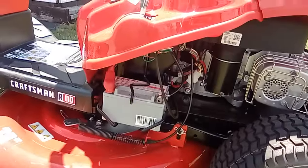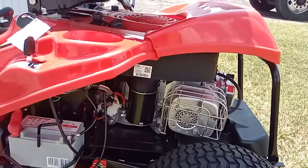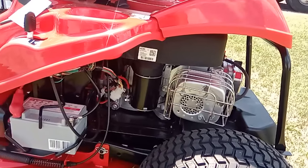It does come with a teeny tiny little battery — I don't expect it to last very long. It comes with the side chute, the mulcher, and a little tray to empty your oil when you go to change your oil.